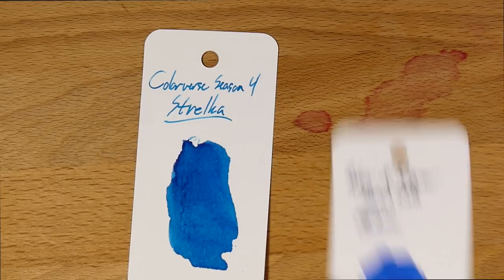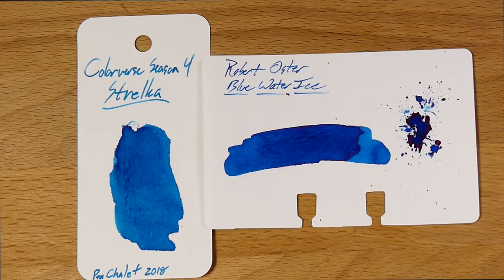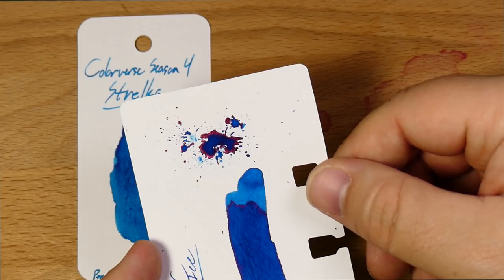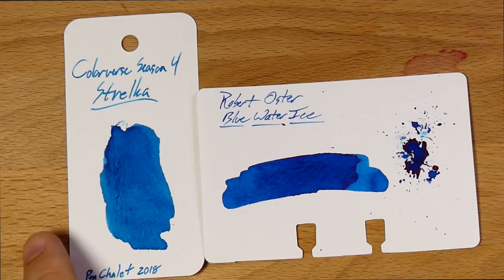Lastly, here is Rohrer & Klingner's Marlene, which I haven't gotten a chance to use yet — it's kind of a purpley blue. You can definitely see the difference on camera between Marlene's purpley blue and the more straight, almost turquoise blue of Strelka. And then one of my very favorites — Rohrer & Klingner's Blue Water Ice. I actually really like Blue Water Ice, and it is real close to Strelka, except that it has some extra sheen and extra shading. If you like sheen, I would say go to Blue Water Ice. But if you want a more steady, middle-of-the-road color, go with Strelka — sometimes you want something that's just not in your face, and Blue Water Ice tends to be a little in your face.